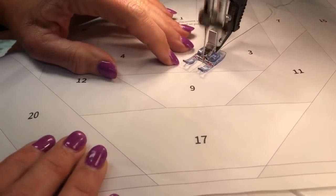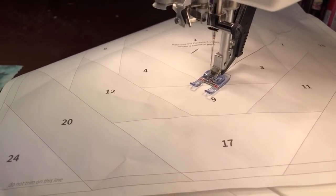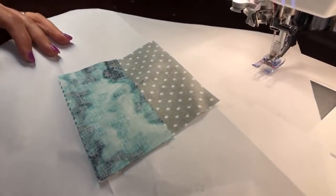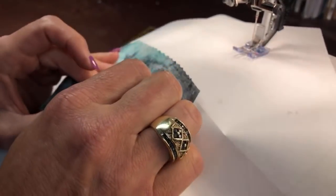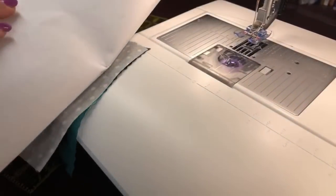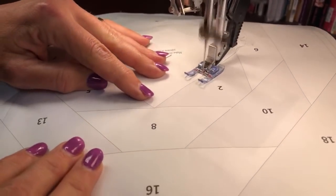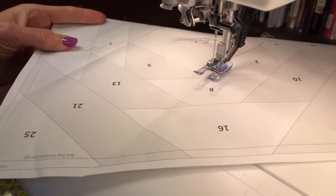At the sewing machine, I'm working with a neutral Superior Masterpiece 50-weight thread. My stitch length is 2.0 — you always want a smaller stitch length for paper piecing. I like to use an open-toe appliqué foot so I can see the line I'm sewing on. Sew all the way to the end, then for paper piecing I set the needle to stay up since you don't really pivot. Then cut your threads.